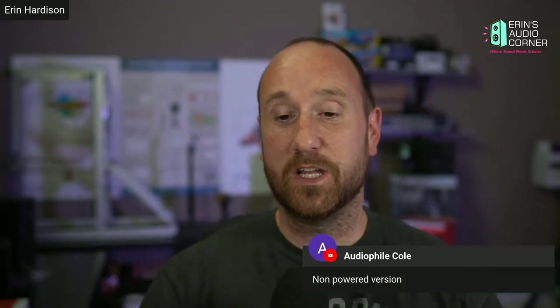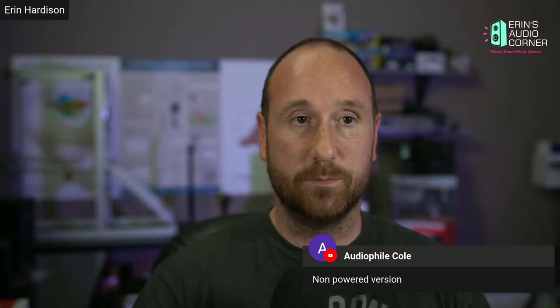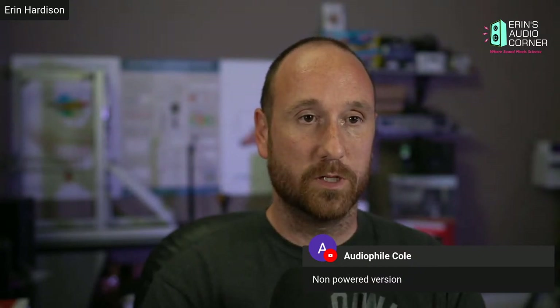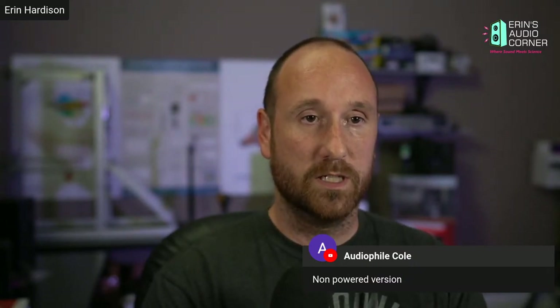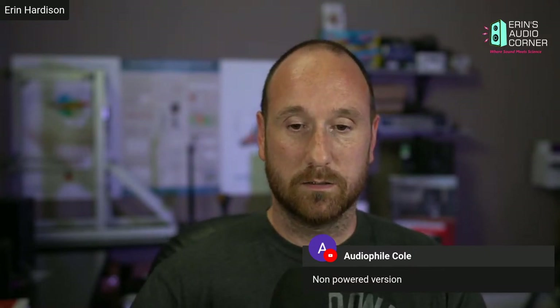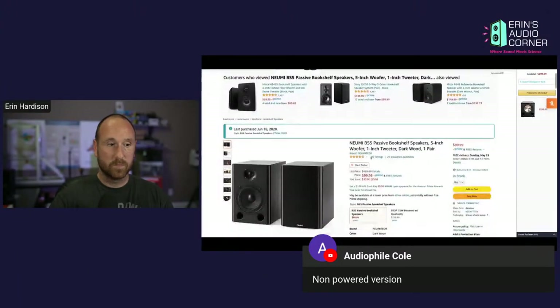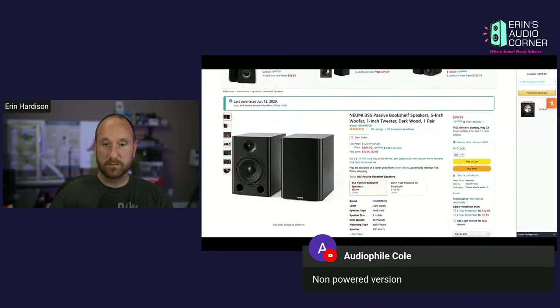Regarding the passive NuMe BS5 price: I think it's still 89 bucks — let me Google this for you right now. The NuMe BS5 is now 99 bucks; when I first ordered them last summer they were 90 bucks. And look at this — they're on sale for 130 dollars. These were 150 just a couple of days ago.